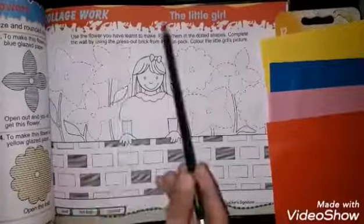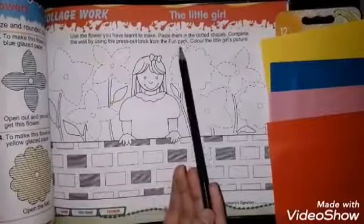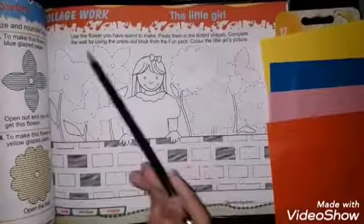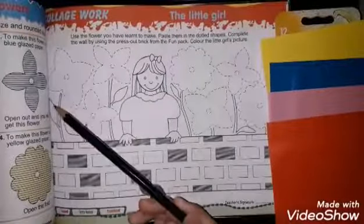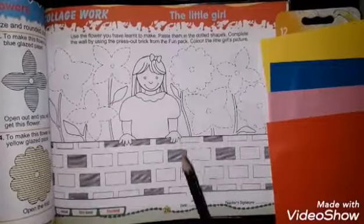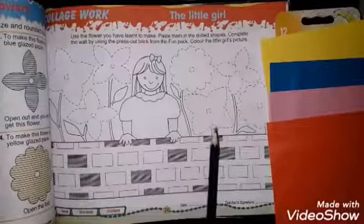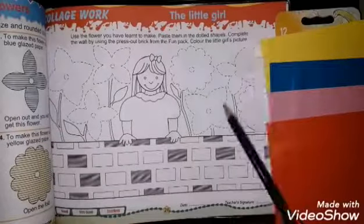Collage work: the little girl — use the flowers you have learned to make and paste them in the dotted shapes. Complete the wall by using the press-out bricks from the fun pack. Color the little girl's picture. First of all, we have learned to make flowers on page number 25, so these flowers we have to do here.